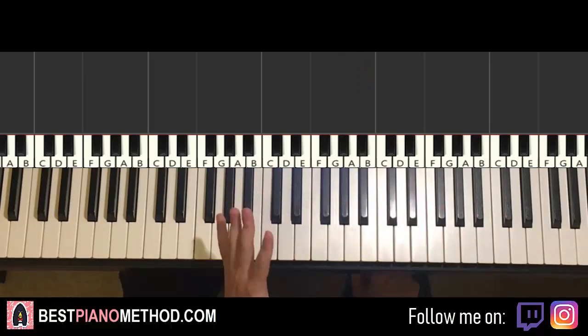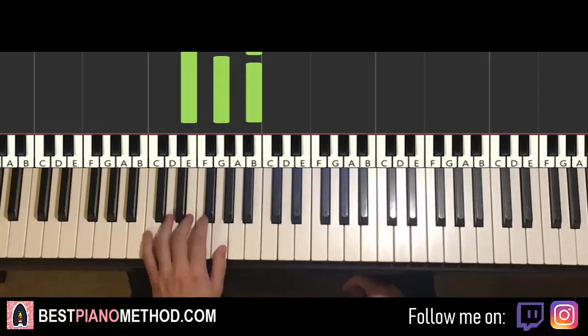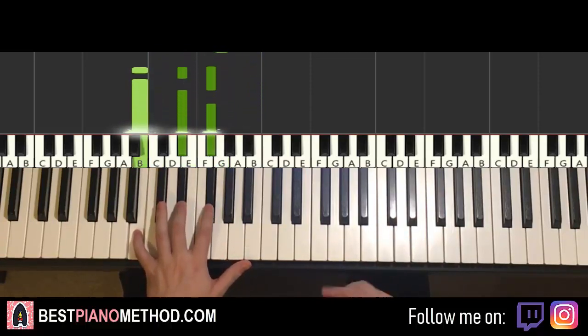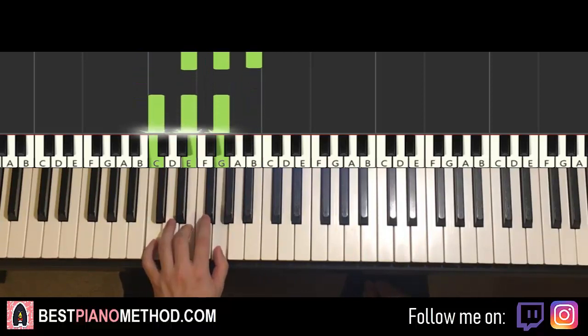Anyway, for the left hand we have five chords. The five chords are: E-minor (E, G, B), second chord C-major (C, E, G), third chord B-major (B, D-sharp, F-sharp), fourth chord back to E-minor again, and fifth chord C-major.